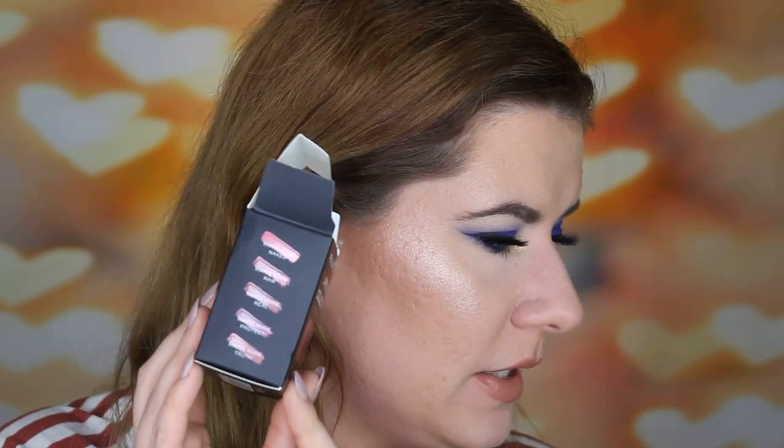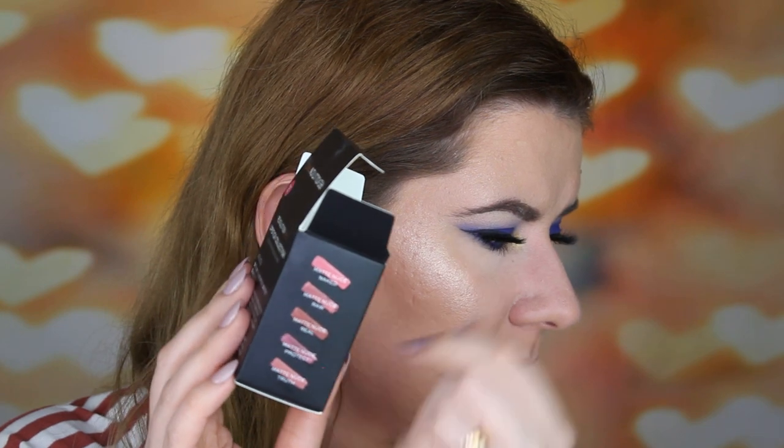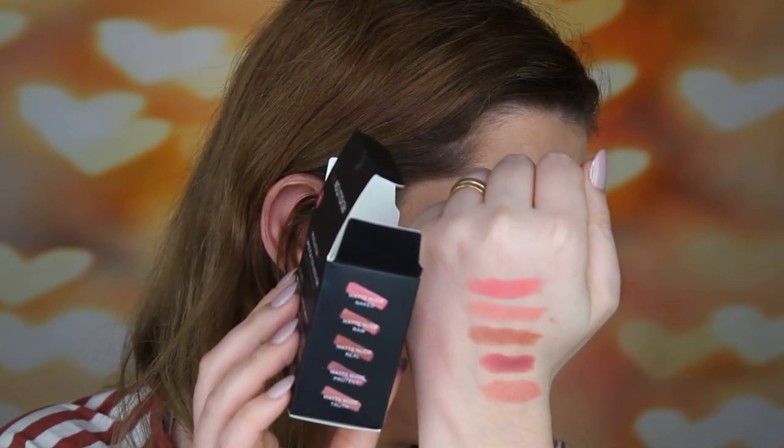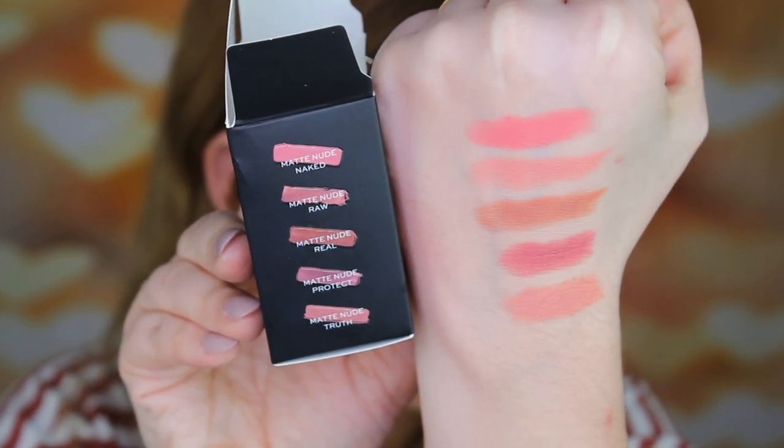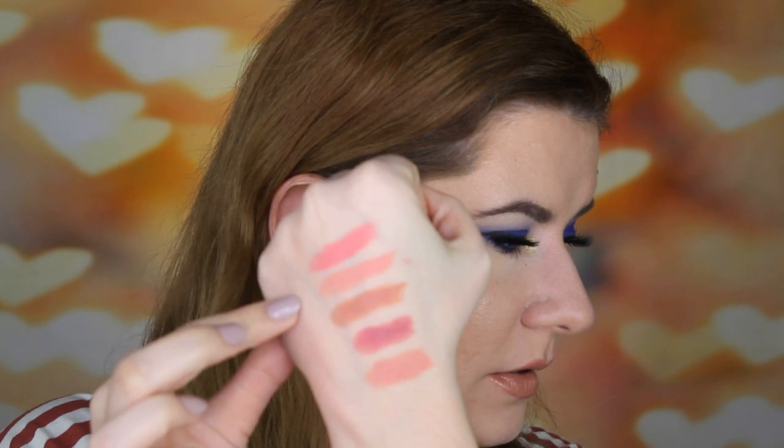I'm kind of disappointed — I did expect other undertones. Looking at the swatches, I find them a little bit lighter than on the packaging. I would definitely continue to use them, but maybe mixed with a couple of other shades. These are a little bit too light for me — the first, third, and fifth shades. The second and fourth are perfect for me. So maybe with a mix of different lipsticks underneath, let's see.